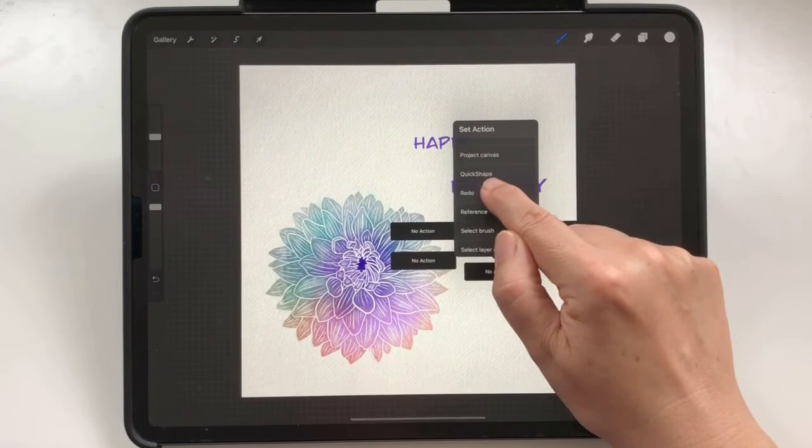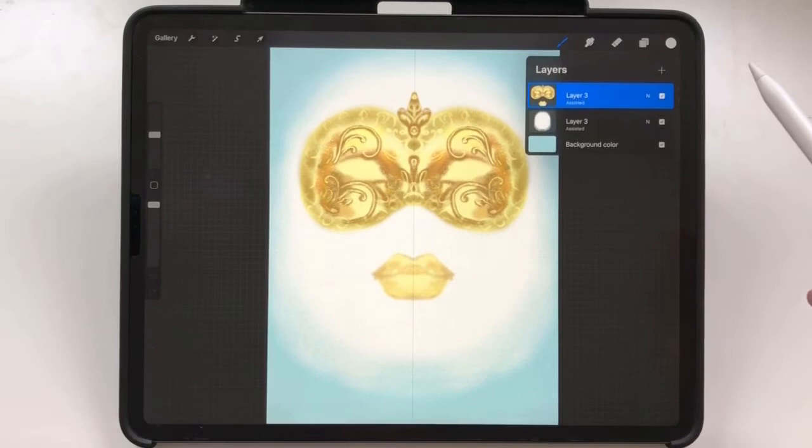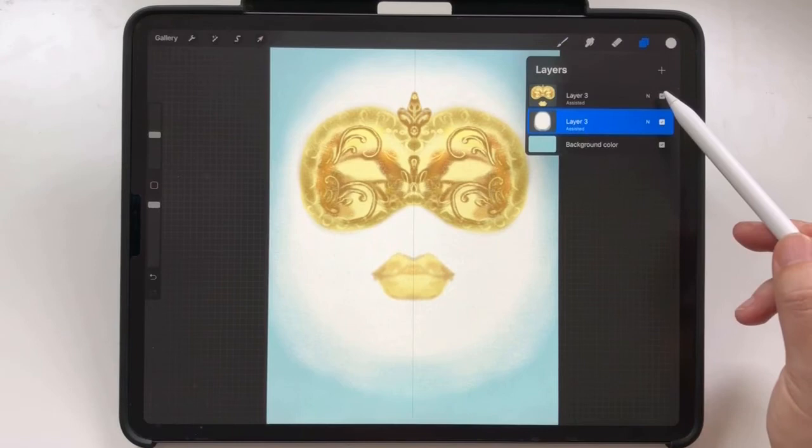So let's come back to our face painting. I've prepared a Venetian mask for you. The mask is on one layer and it's on top of a general face color. I added a background color for better differentiation.